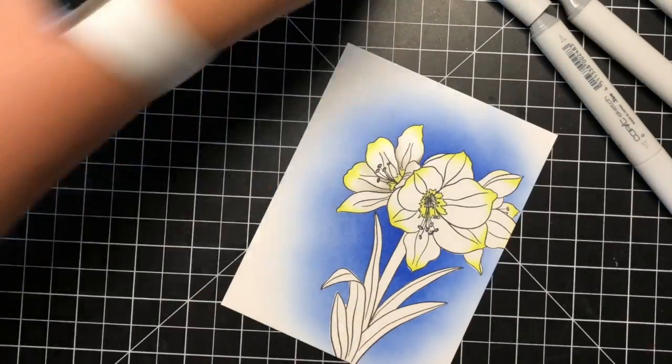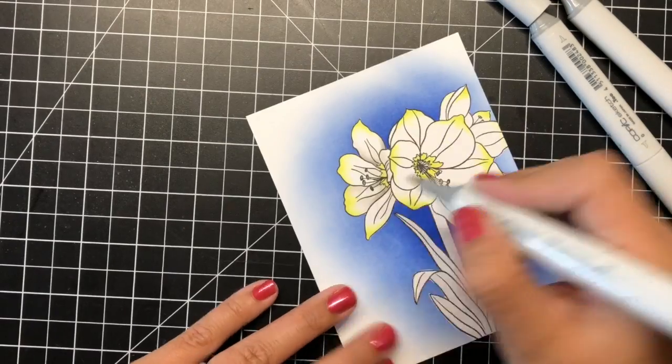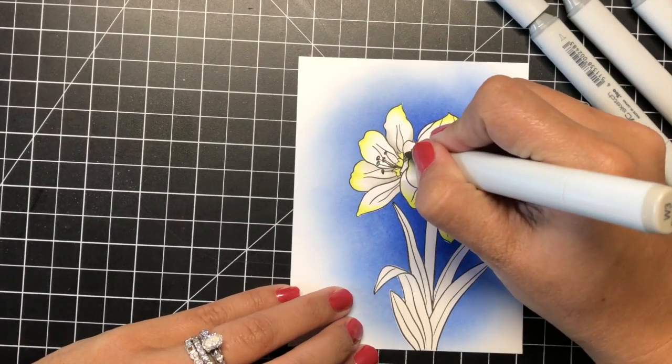No need to spend an age shading this white image when the contrast of the bright blue with the white petals does the work for you.